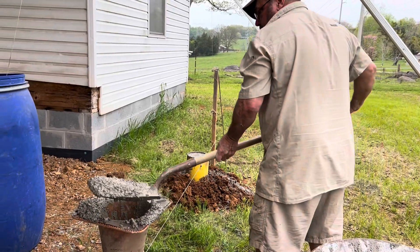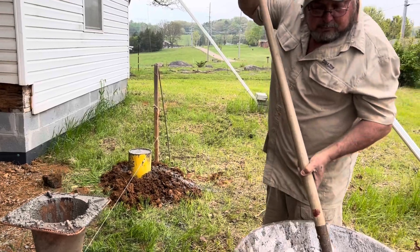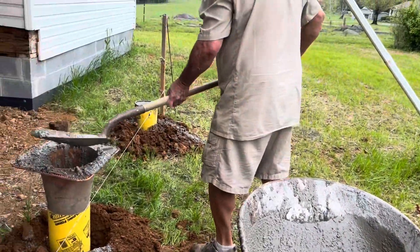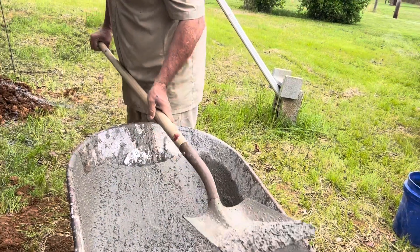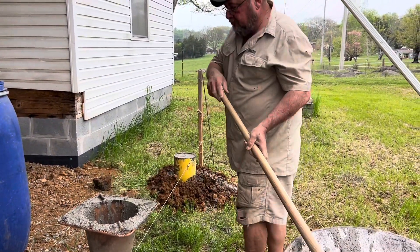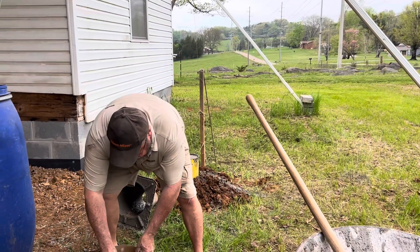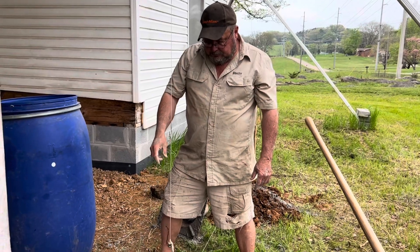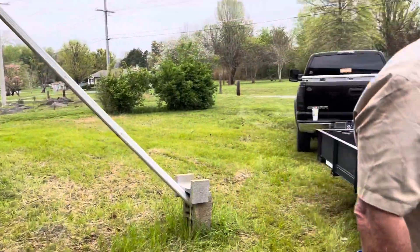He's got his string run with the level, so these round tubes are set straight against this string. We have found that anytime we are working, it doesn't matter — it could look beautiful when we leave the house and it'll be windy or cold or rainy or snowing or hotter than blue blazes every single time. But you know what? It's work, and it's doing the right thing and getting it done.